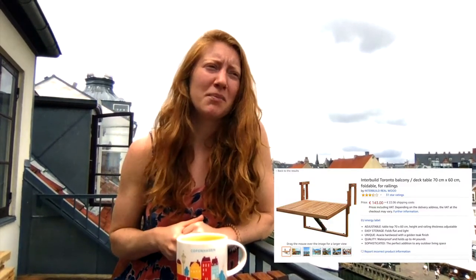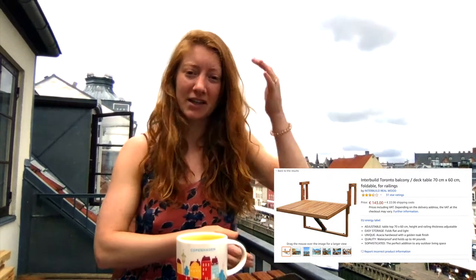My recent dilemma was I wanted a balcony table that would fit over the railing and be collapsible. I wanted it to look nice, be affordable, and be the height of the railing so I could use bar stools instead of regular chairs. The only issue was I couldn't find what I was looking for. I found a bar table on Amazon, pre-built, that hangs over the railing, but it was only half the size of the tabletop I wanted and it was over $150.